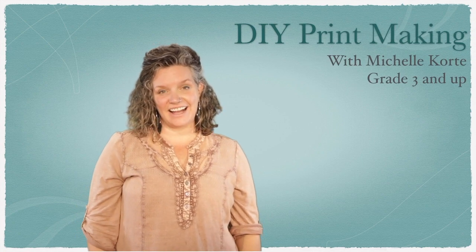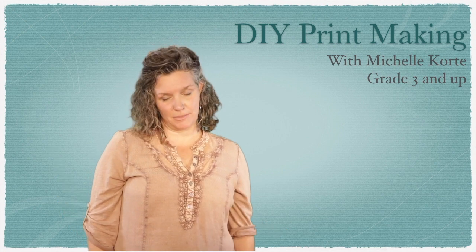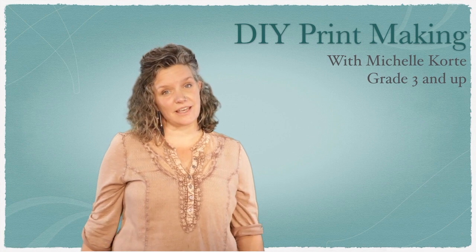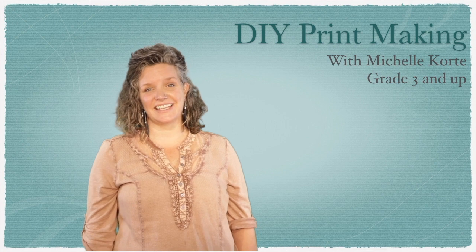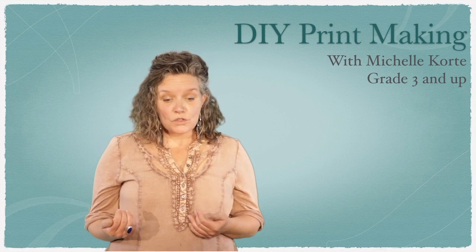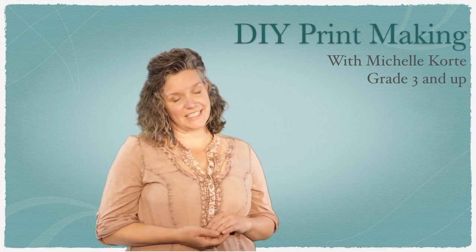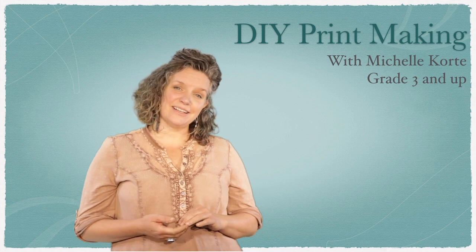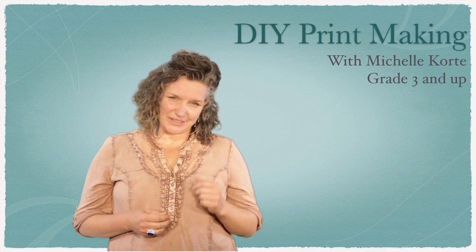Thanks for joining me today. Today we're working with Catharsis Media, the Albuquerque Public Schools, and of course Any Given Child. So thanks to all those folks that make this happen to get all these different cool projects and creative things that you can do in your home. My name is Michelle, also known as Shelley Shucker. I'm an artist here in the Albuquerque area and a very passionate art educator. It's great to be working with you.